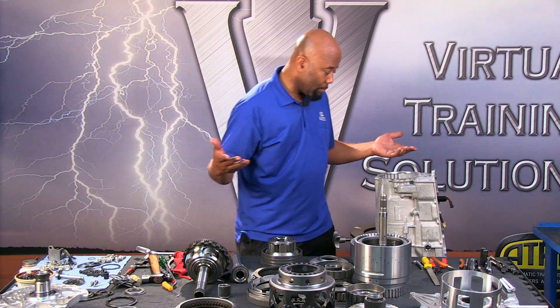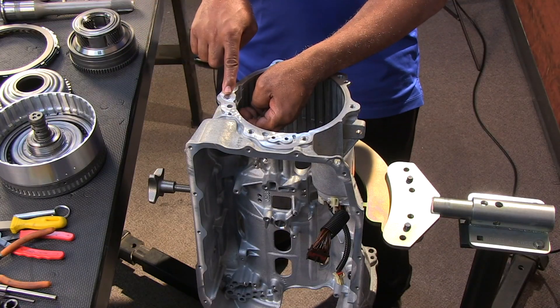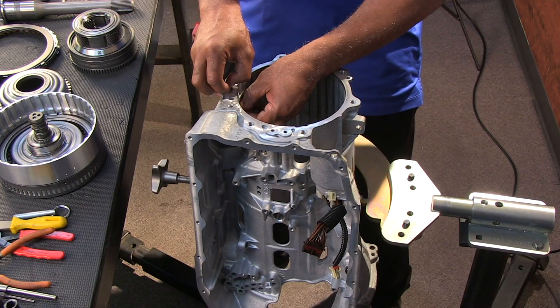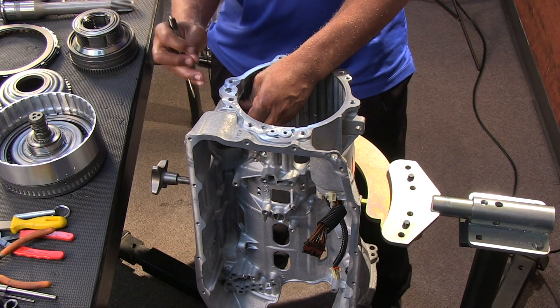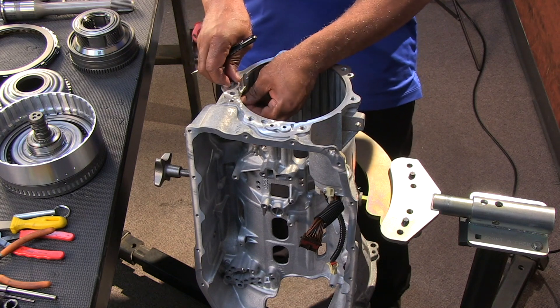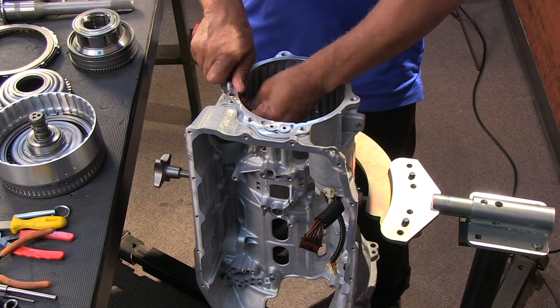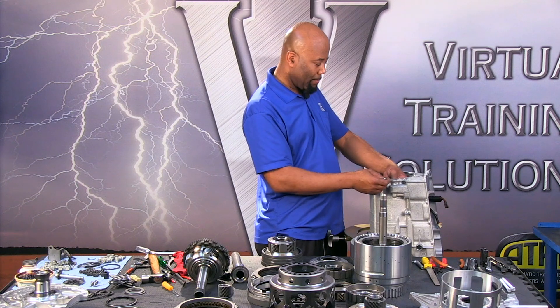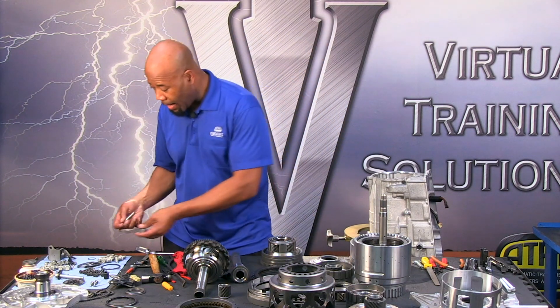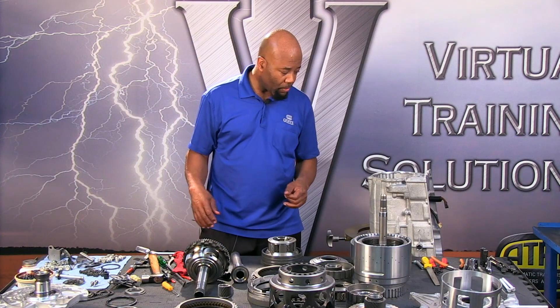Finally we have our gasket which needs to be replaced. For maintenance purposes, you are going to be washing the case, so you want to remove the parking pawl — this little lever and rod. They kind of stay in place on their own, but during the wash they'll want to jolt around and could end up at the bottom of the parts washer along with the spring and lever, so you don't want that. We'll also remove the manual lever seal and the cooler line seals. Once those seals are removed, the case is ready to be washed and inspected.